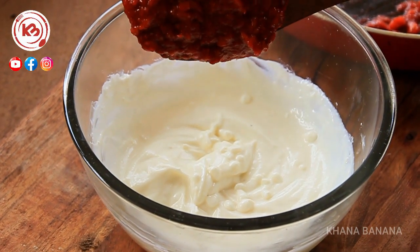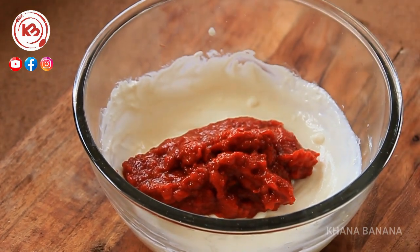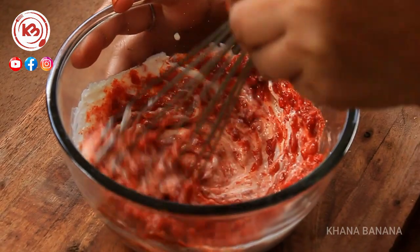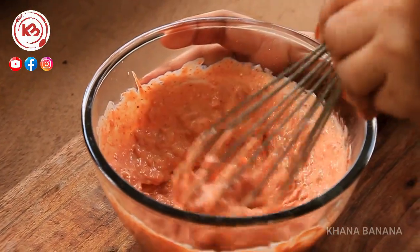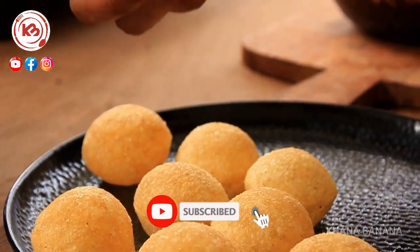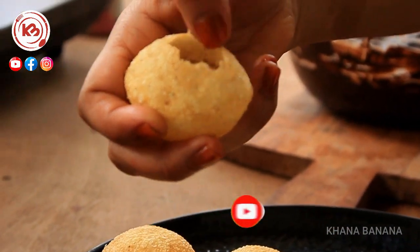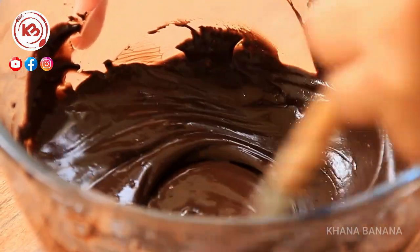Now I put strawberry jam on it and mix it well. I don't need any artificial color — the color is naturally like strawberry. Now I have to add the chocolate. I don't need 8-10 chocolates. I put it well in the back of it — this way.